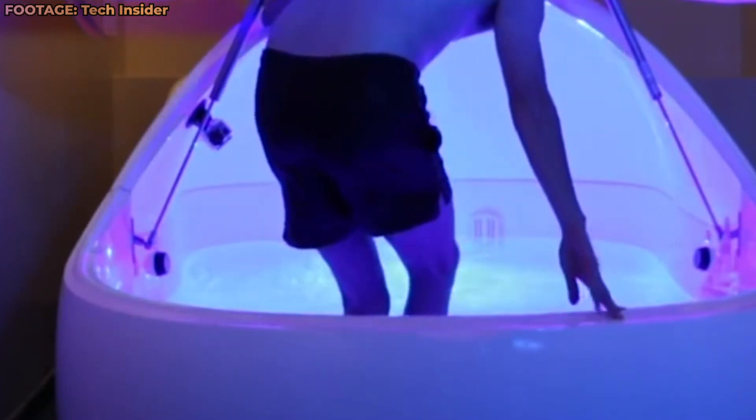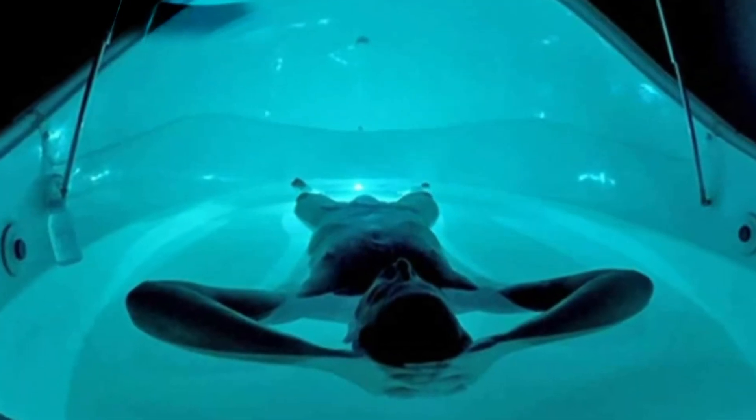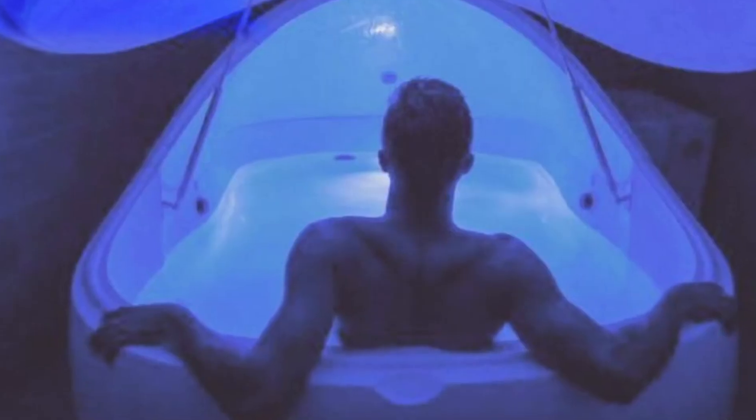It relieves pain: The therapy also helps with the treatment of physical body pains, including muscle tensions, stiff neck, and headaches. The therapy effectively relieves body pain and relaxes your muscles. It's achieved by slowing down the pulse rate and controlling high blood pressure. This is one main reason why people spend their bucks to get in an isolation tank.